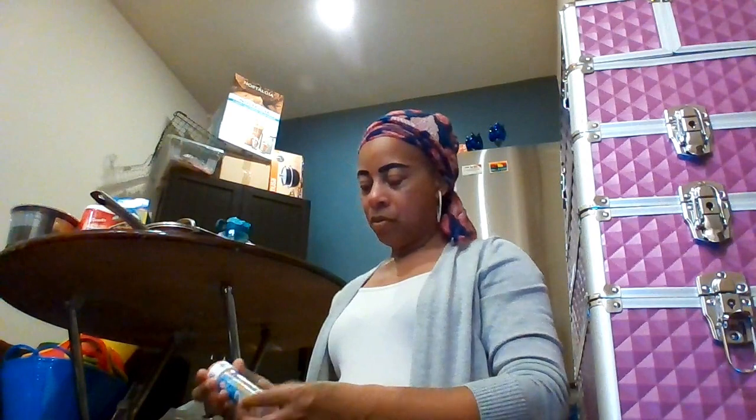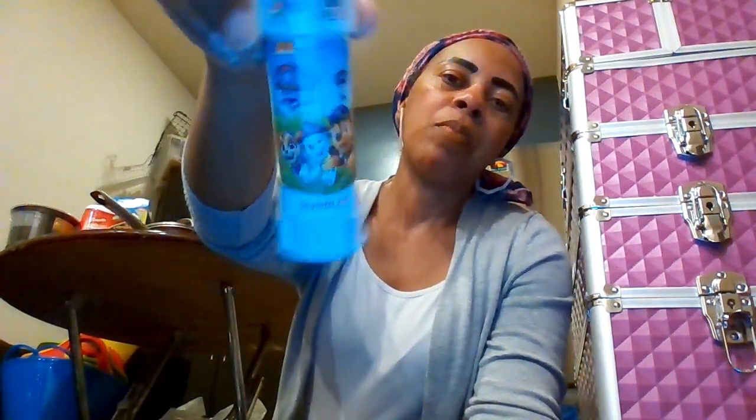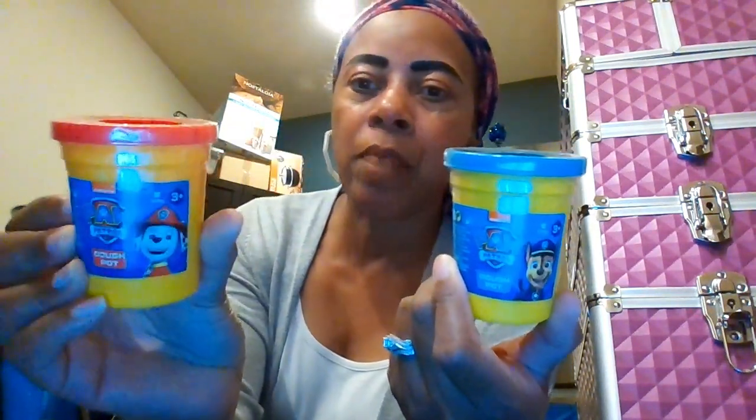Paw Patrol is the last character. We can probably make one or two Paw Patrol baskets — we already have slippers and little Paw Patrol characters from the last shopping haul. For this haul, there are Paw Patrol bubbles. Then there's Paw Patrol Play-Doh, three plus — you get blue Play-Doh and red Play-Doh.